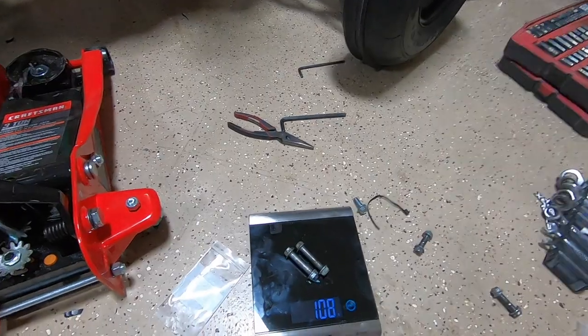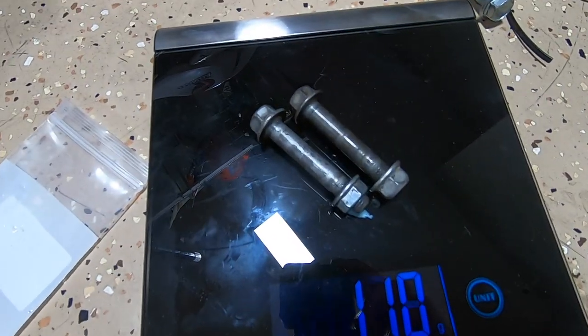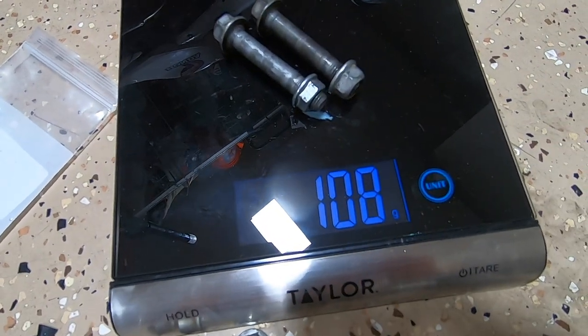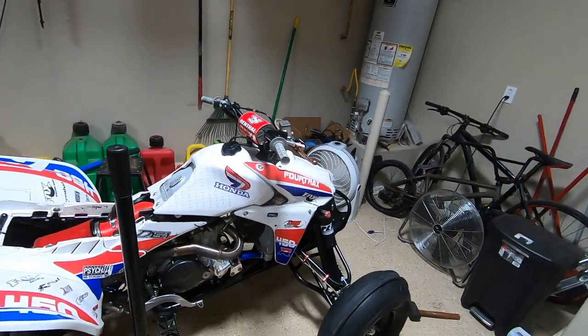Last ones: the stock rear shock bolts weigh 108 to 110 grams. The titanium rear shock bolts are about 54 grams, saving another 50-plus grams there. The front shock kit is still incomplete - we're just going to see if 4Works can hook us up with some different nuts, but we're good to go for the dunes.